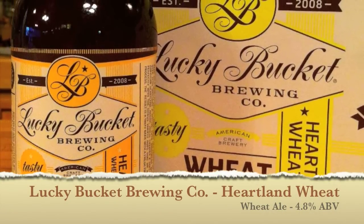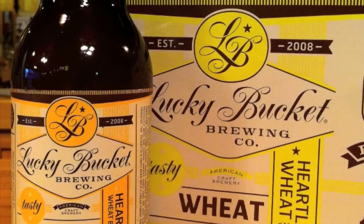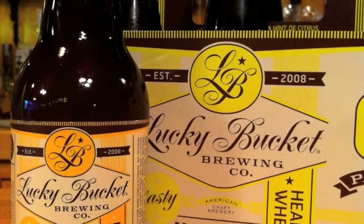Today's new brew review is Heartland Wheat from Lucky Bucket Brewing Company in La Vista, Nebraska. Founded in 2008, this beer comes in at 4.8% ABV.